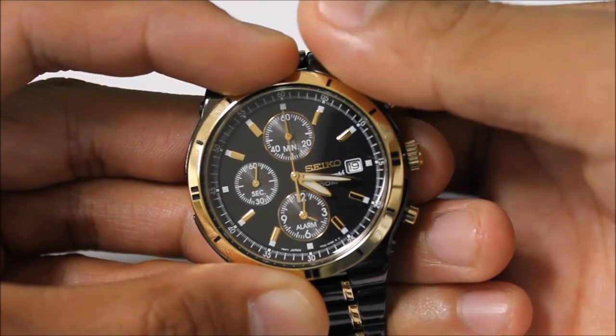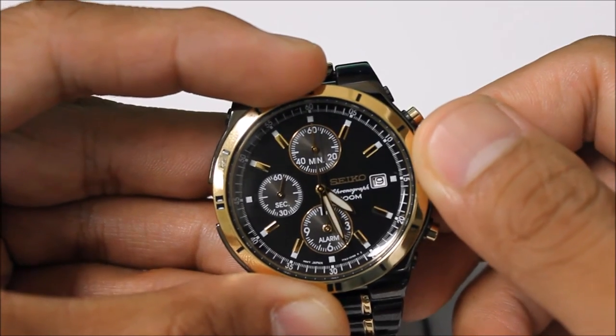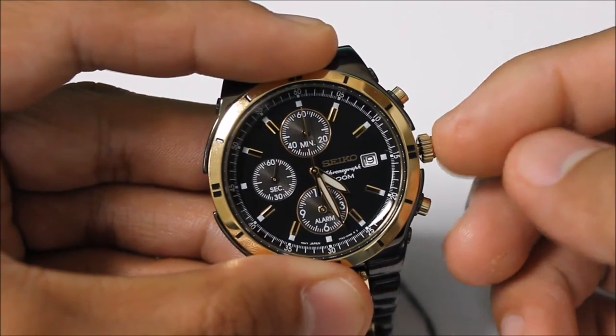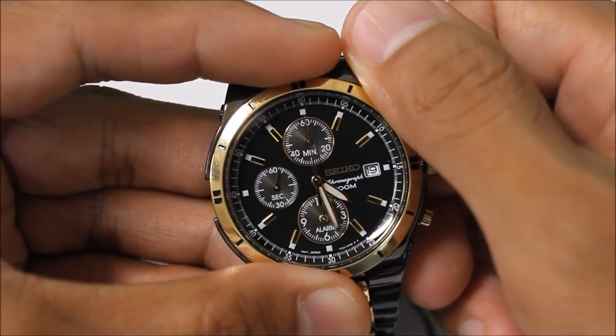Then you're going to do the second step all the way out and now you're going to be in time-changing mode. In order to make sure that your watch changes correctly on AM/PM, you need to do a full rotation of the hours.